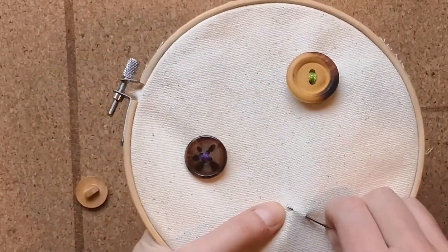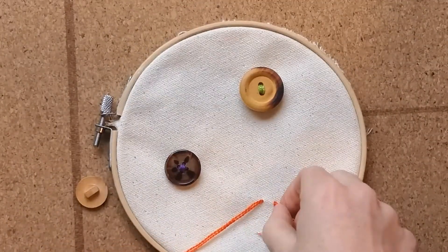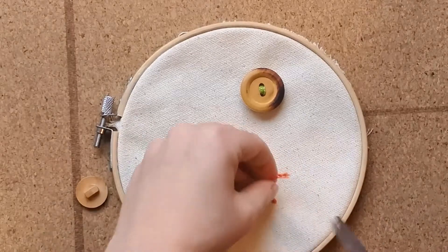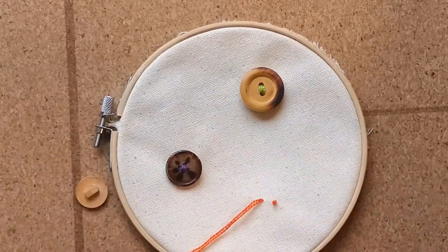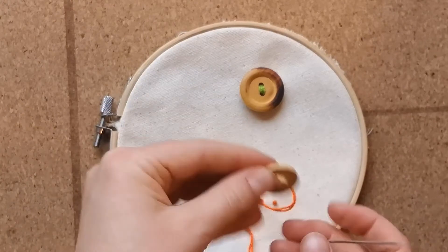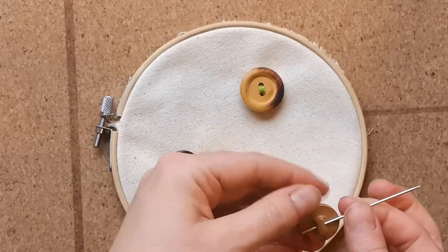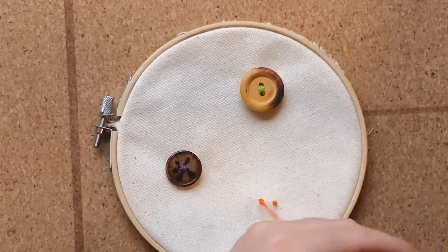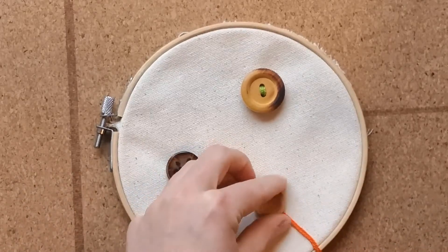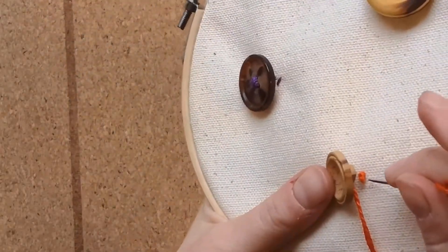First we'll make a stitch on the front of the fabric, pulling the thread all the way through and trimming our loose ends. Next, we'll pass the needle and thread through the hole of our shank button. We'll poke the needle through the fabric to the back and then back up through to the front.